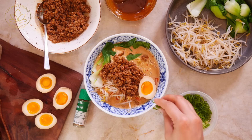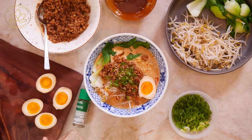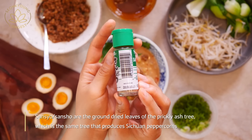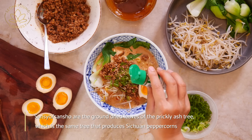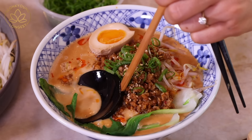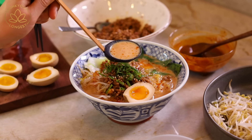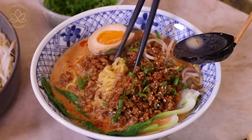Add chopped green onions, sesame seeds, and sansho powder. And this is it, guys — so simple and easy! Honey and Jacob already tasted the ramen noodles I made for the video, and this is how they enjoyed it.